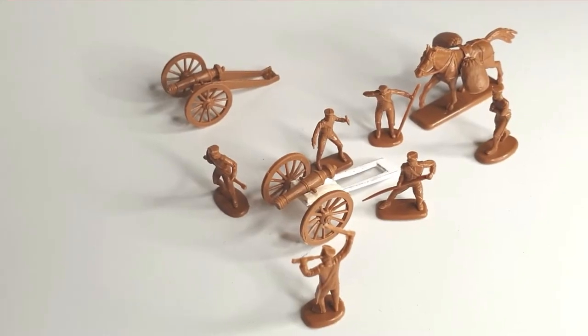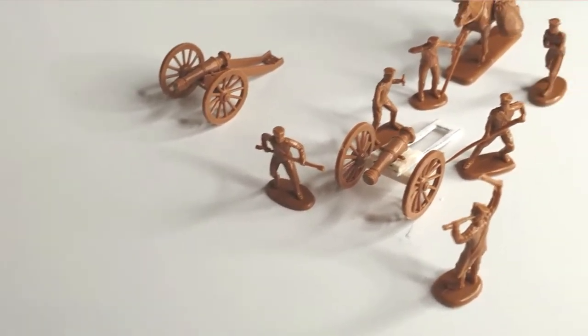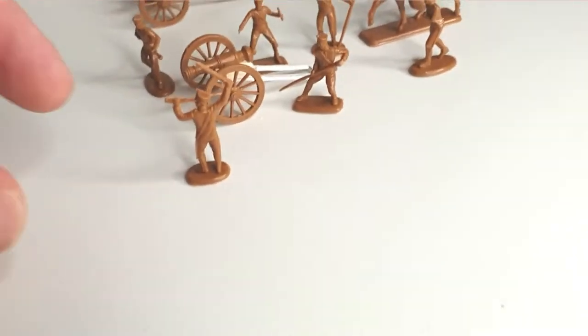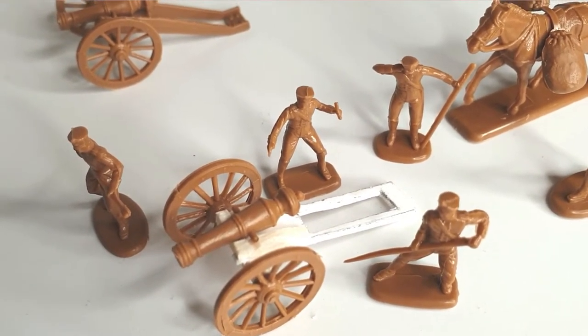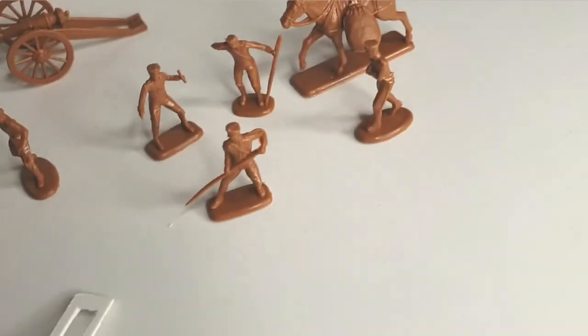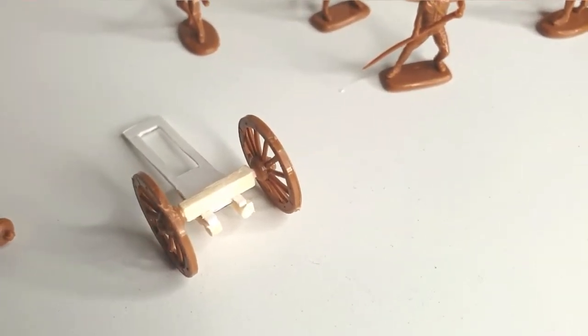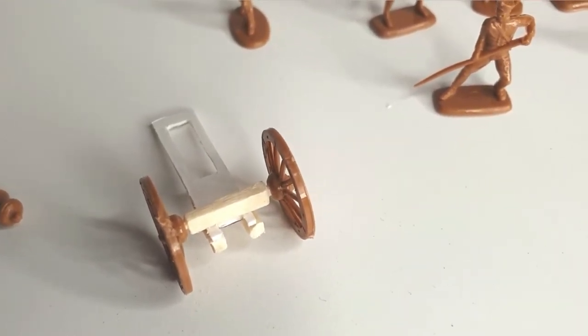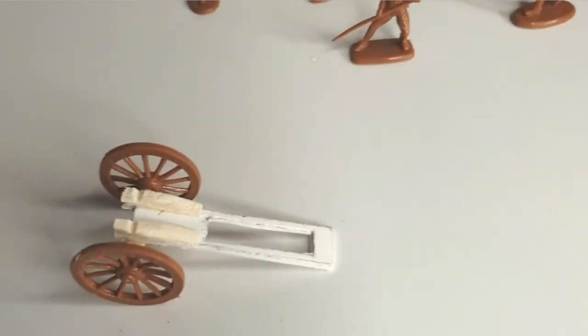Here you can see the gun carriage I improvised. I had a bit of Foamex and cut it roughly to the shape, then used matchsticks to make the edges and the sides where the gun sits on the carriage. I also improvised the axle out of a matchstick, carved down the thinner parts for the gun wheels to slip onto. I think we'll get away with it.